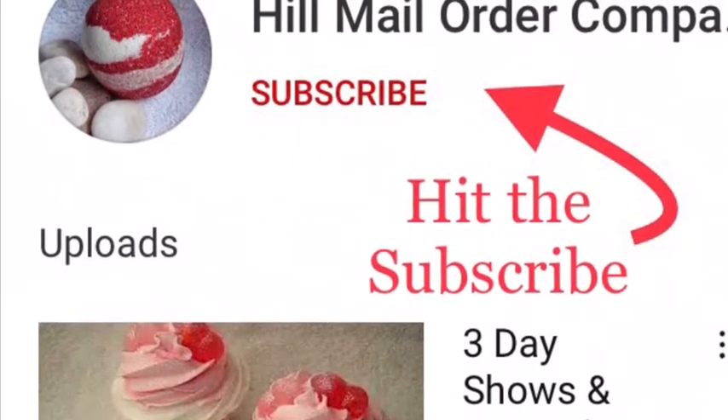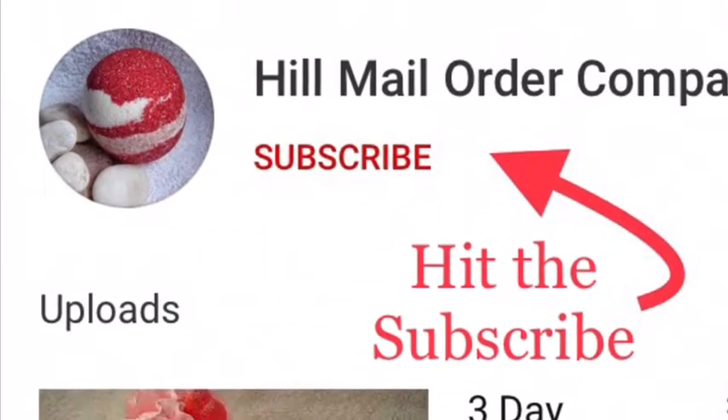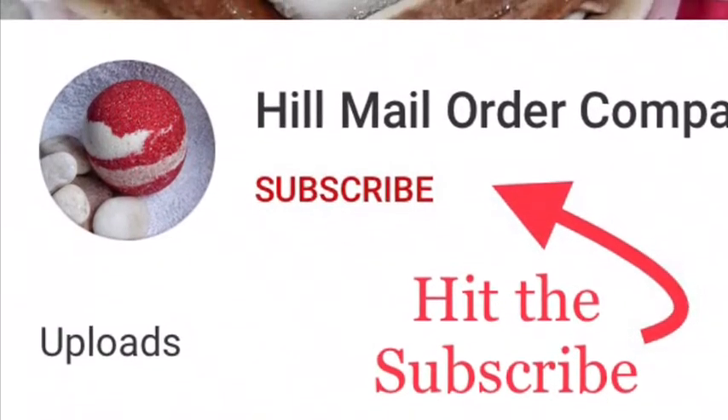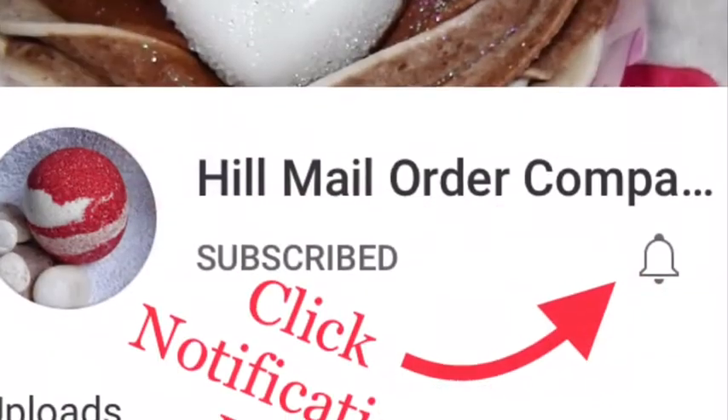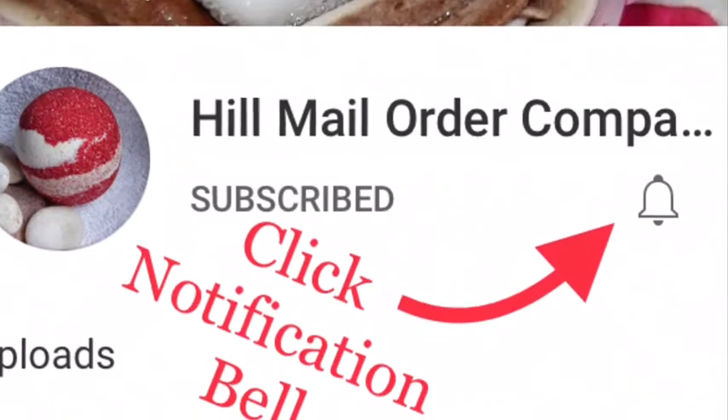Hello everyone, this is HMOC and I just want to say thank you to all my old subscribers and welcome my new subscribers. So if you haven't subscribed, please subscribe and hit that notification bell to be notified when I upload videos.